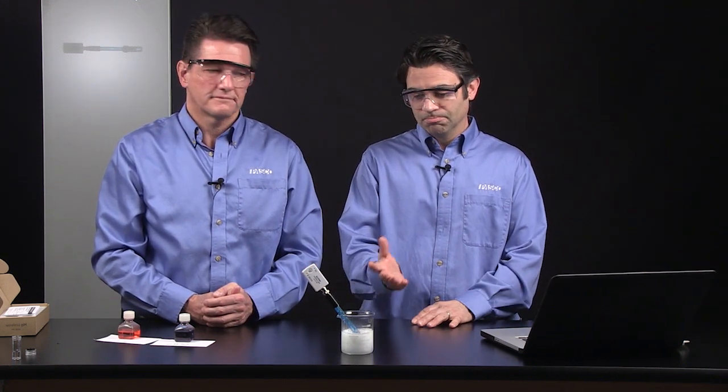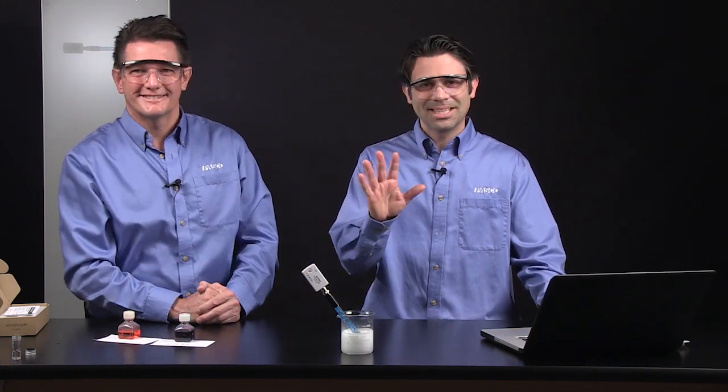So that's our quick overview of the pH sensor — out of the box, what to expect. Calibration is simple if you need to do it. Waterproof, rugged, and ready to use. Thank you for watching.